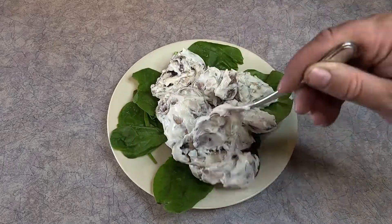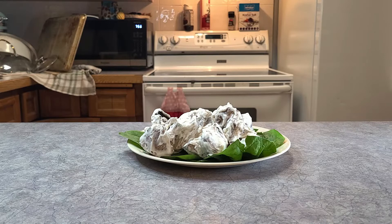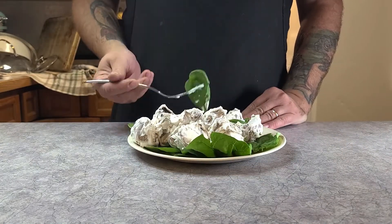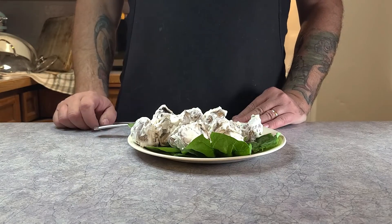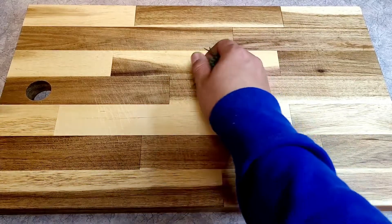I put the mushrooms on and there you go - Carol O'Connor's tarragon mushrooms. Trying it, it wasn't great. It just tastes like sour cream. I used dried tarragon because I figured that's what the recipe would want you to use, but I think I can do better.